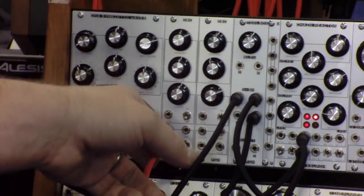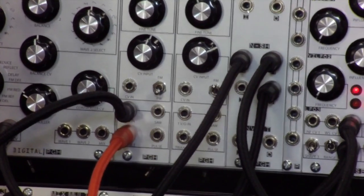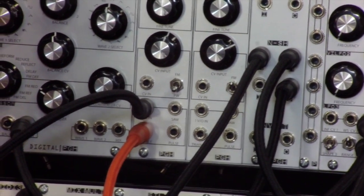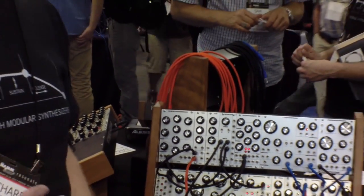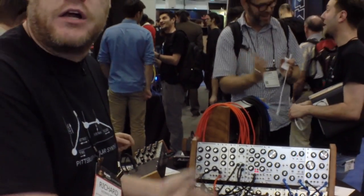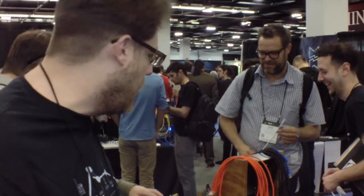It has a triangle out, a pulse out, a saw out — great sound — and the same core as our bigger waveforms oscillator, and actually the same core as our old oscillator module. So it's got the same beefy sound, just a little bit smaller, missing a couple things, but when you have 6 HP and you need some oomph, it's there for you.